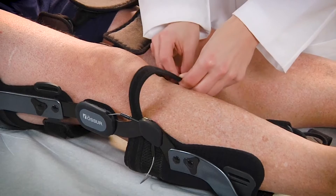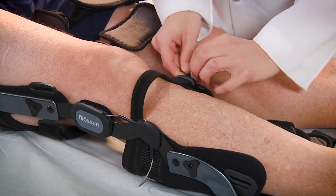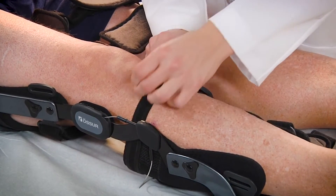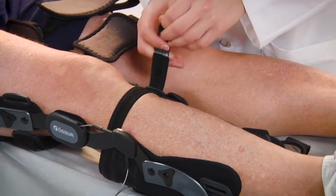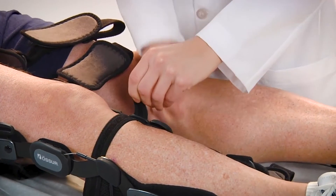Start by fastening the AMS strap snugly to aid in brace suspension. Note, all straps can be adjusted and/or trimmed to length.